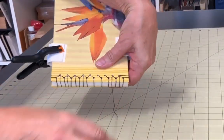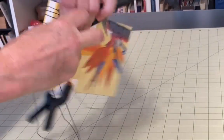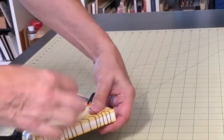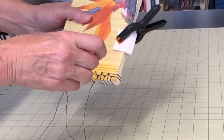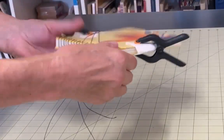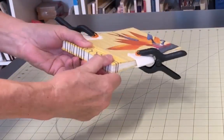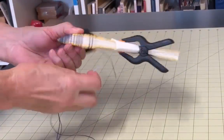Once you come back up through hole number 10, sew around the outside of the spine and back up through that hole for the last time. Now start working your way back up the spine, starting by sewing down through hole number 9 and up through hole number 8. Go around the spine and back up through hole number 8. Continue following this pattern until you're back in the center of the spine where you started.